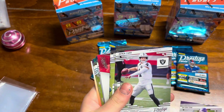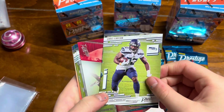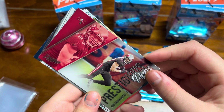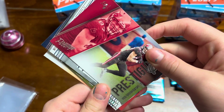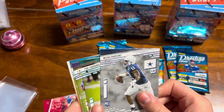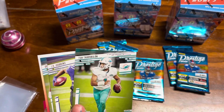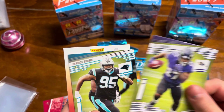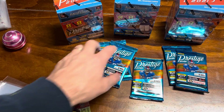Dalvin Cook. Derek Carr. Chris Carson. You know that guy — Rob Gronkowski. Let's hold this one up. There's a little insert. Micah Parsons — put him over in the rookie pile. Tua. J.K. Dobbins. And Derek Brown — that's just a regular card. The kid reporter goes over there. All right, thanks Andy.